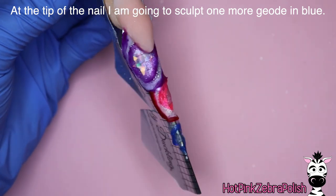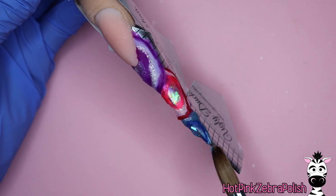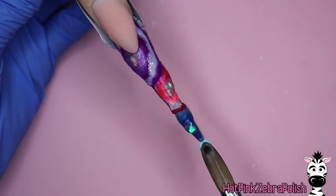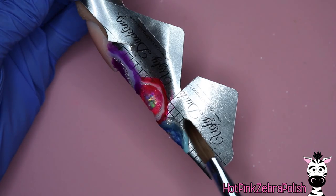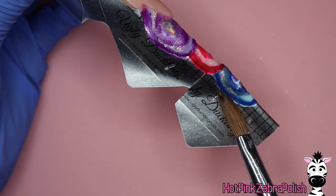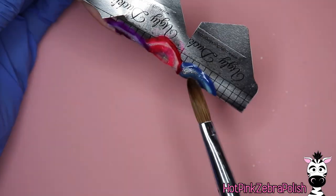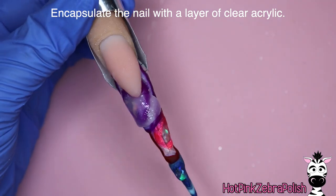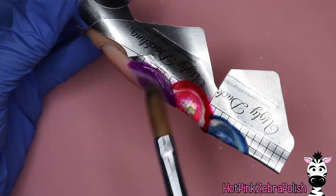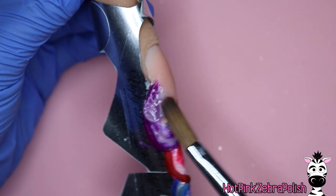For the last geode I'm going to do the blue one. Each time I'm sculpting a geode I'm making them slightly smaller as they go down the tip of the nail, so the purple one is by far the largest, the pink one the middle size, and the blue one the smallest at the tip. I'm not worrying about the shape of the free edge — whatever the agate slice tells me to sculpt is what I'm going to sculpt, so it's going to be very uneven. I'm trying to keep it balanced left to right — the purple leans down on the right, and the pink leans more on the left.